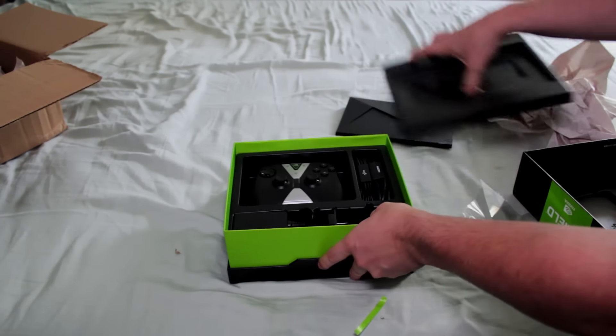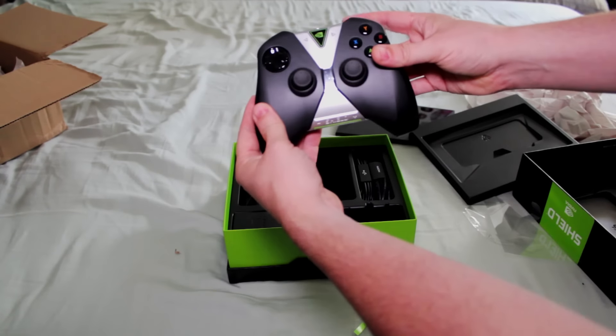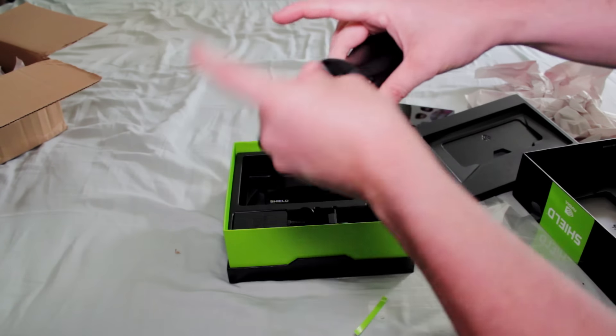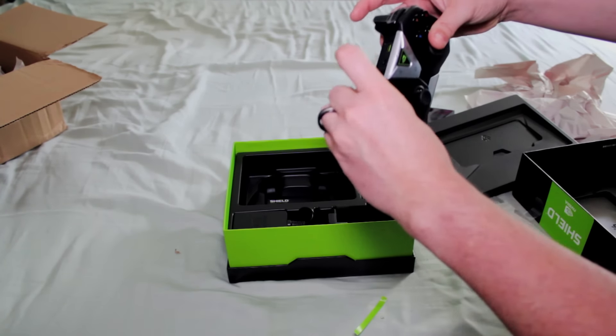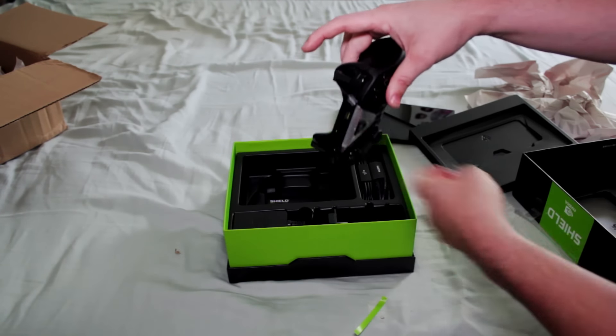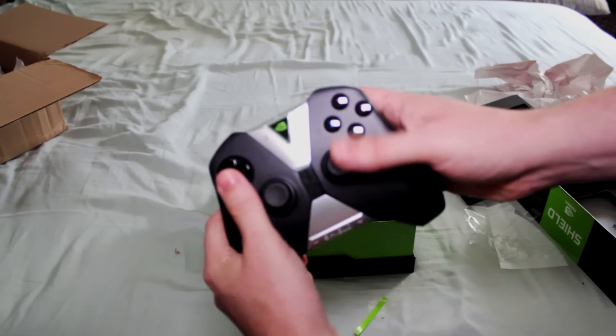Let's go ahead and take a look at the rest of the contents of the box. First up, we have the controller. For those of you that are familiar with the controller that can be purchased with the Shield tablet, this is basically the exact same setup. The only difference is the capacitive buttons have been updated to reflect the Lollipop style of back, home, and start-stop button.